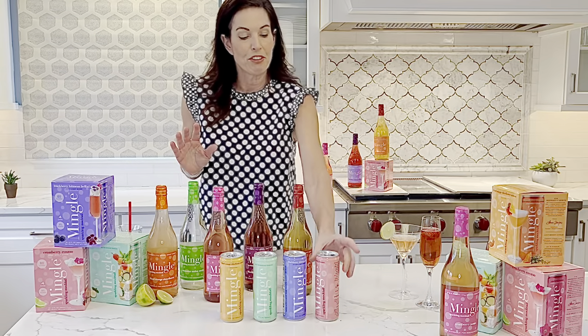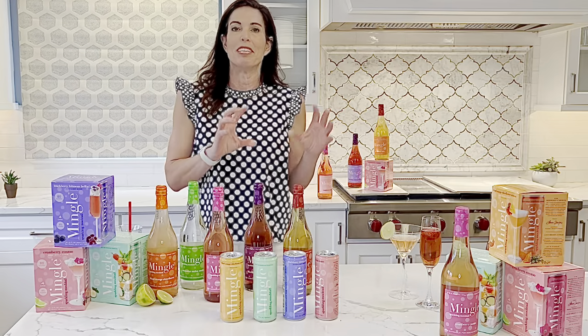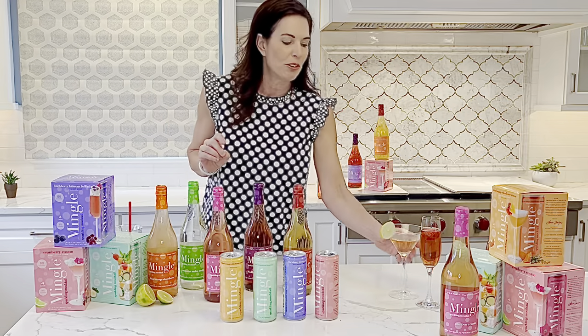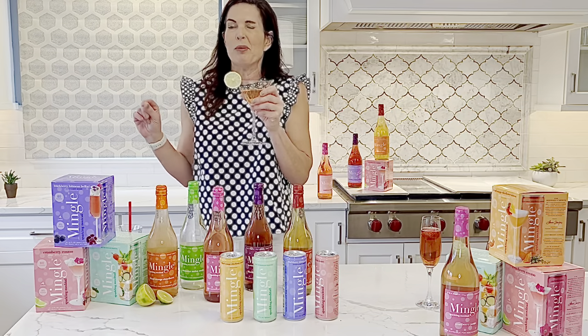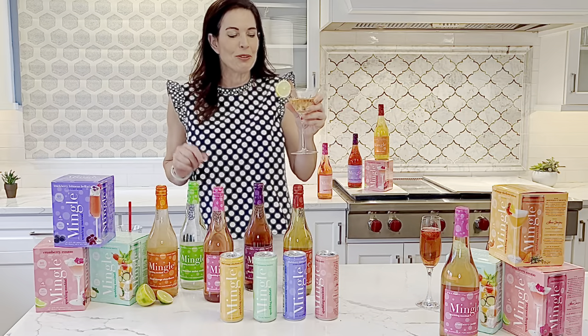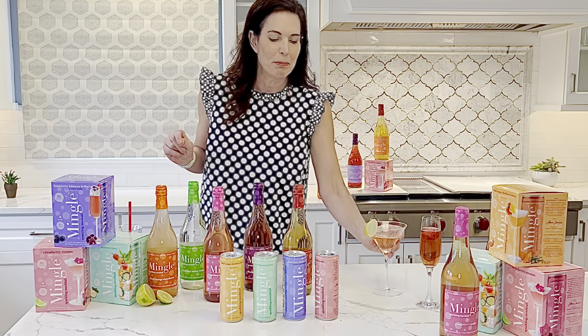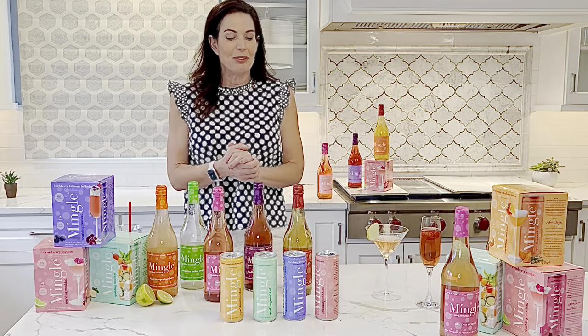Walking through the flavors, the first one is the Cranberry Cosmo. This is citrusy and crisp — a blend of cranberry and lime with a touch of orange. They are all sparkling, and this one is perfect for people who don't want something too sweet. Crisp and refreshing, very sippable. Something you can drink all night long while people are partying and enjoy the evening.